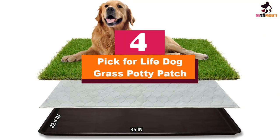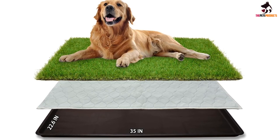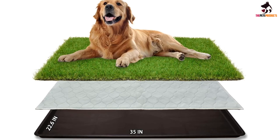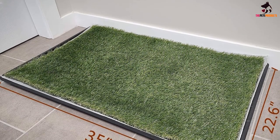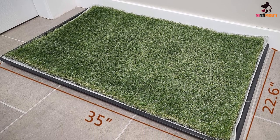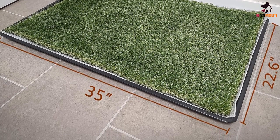Moving on, at number four we have the Pick for Life Dog Grass Potty Patch. The sturdy and reusable Pick for Life Dog Grass Potty Patch is durable, washable, well-rated, and looks rather like real grass. It's a three-piece set featuring artificial grass, a washable pee pad, and a solid tray. We like the washable pad versus disposable because it can be used over and over again, but if you prefer plastic pads, they can work too.